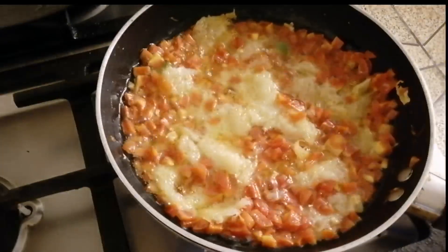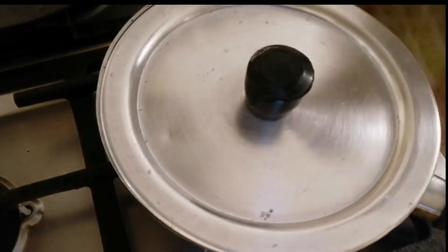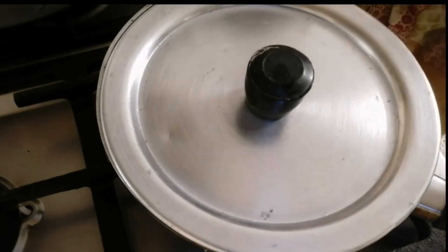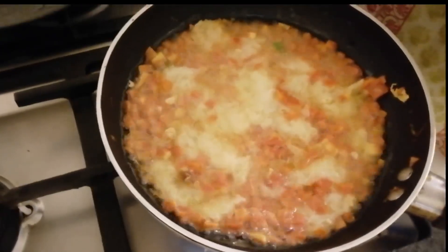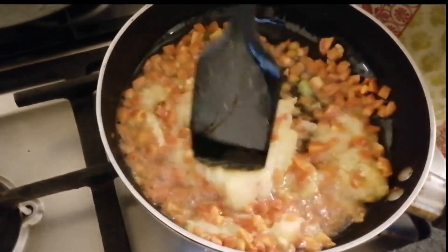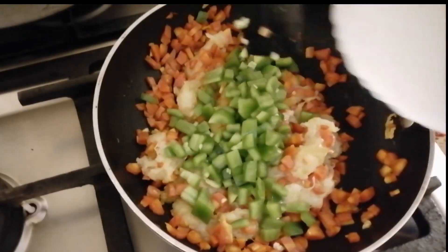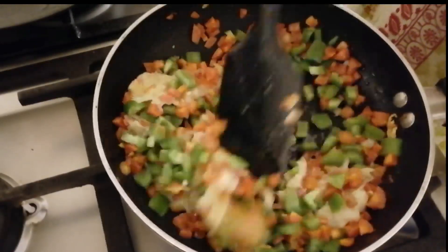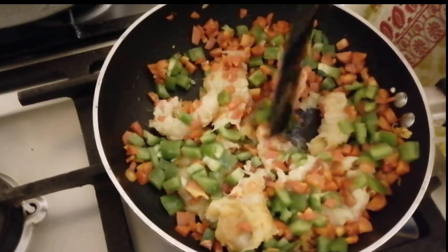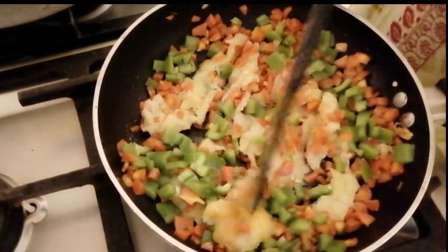Mix for about 2 minutes so the garlic becomes a little golden. Cover it for 2 minutes so the garlic softens. Mix it in a good way, then put the vegetables on the side.